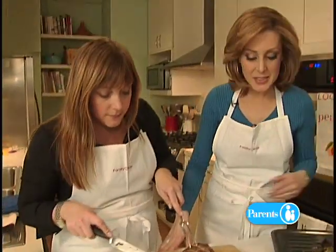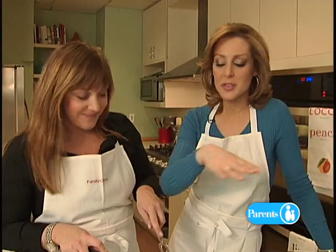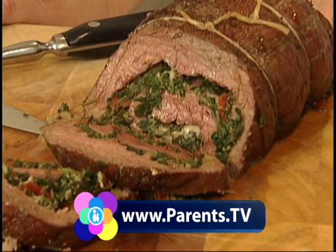Julie, thank you so much for taking the time to make this with us. If you make this, your guests are going to be so impressed — they're going to think you were cooking all day. And if you'd like more great recipes, pick up a Family Circle magazine or check back with us at www.parents.tv. I'm Julie Eau Claire along with Julie Miltonberger. Thanks for watching, everybody. See you soon.